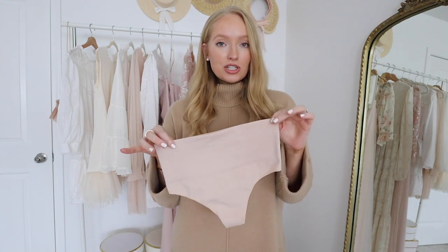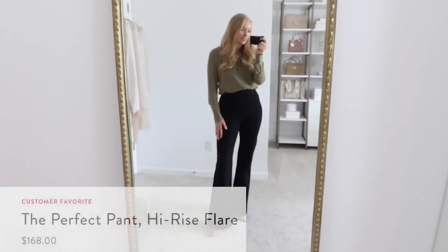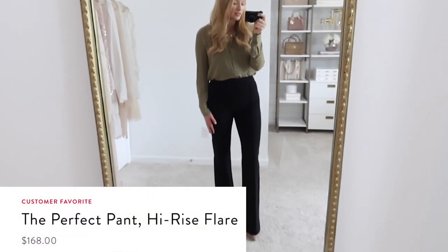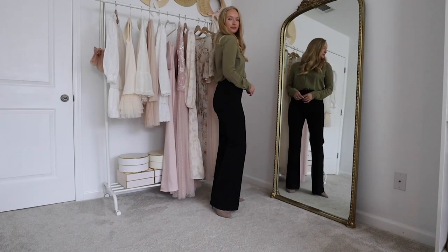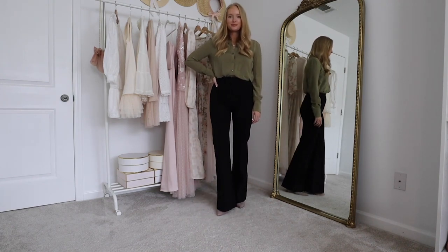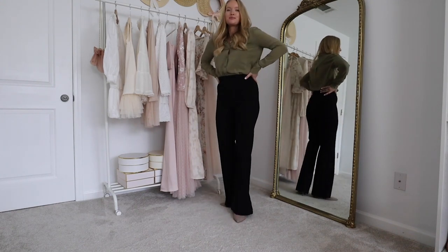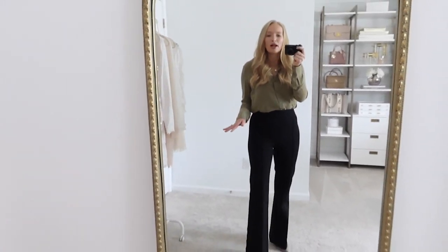Top seller number eight is the Perfect Black Pant in the high rise flare. I am loving flares this year — they are so figure flattering, and this one has the perfect little flare that starts right at the knee. These fit fabulously. They do have a little front seam detail which I just love; I feel like it looks more put together.